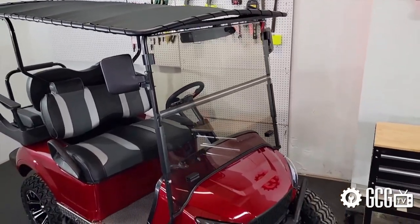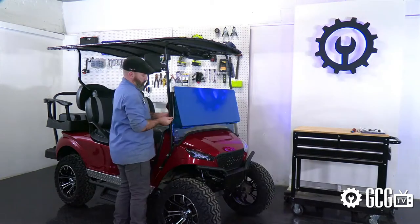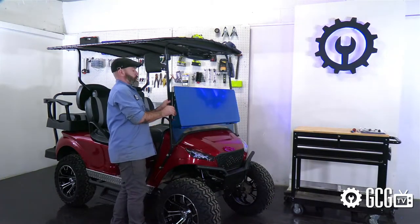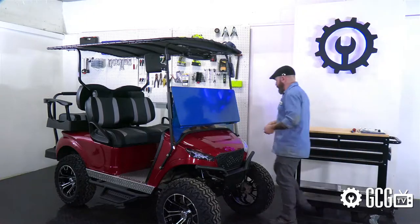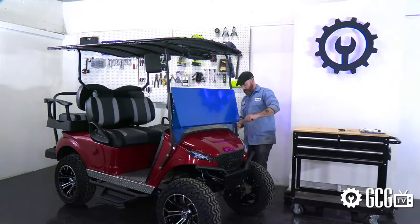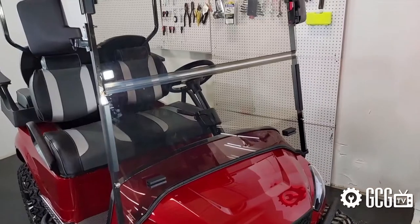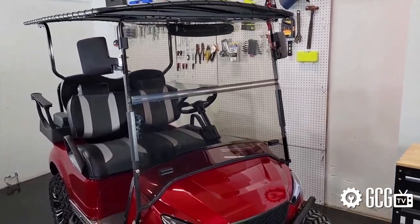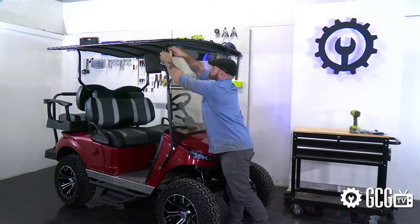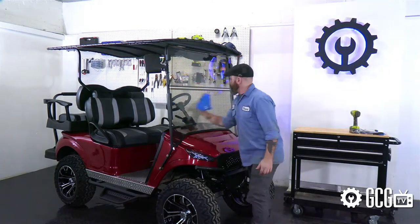We'll wrap up this episode with the folding windshield made just for the Storm body kit. Just like our top and seats, we're looking at awesome American-made quality here. We chose a tinted acrylic, but as always, we can help you find the options you need right here in the garage. The highlight of this windshield with the body kit was the border gasket at the bottom to follow the body lines and protect that paint job. This was a great finishing touch that shows the thought and design strategy that goes into this awesome line of products, and we couldn't be happier with the results.